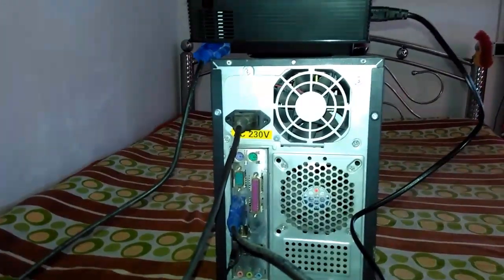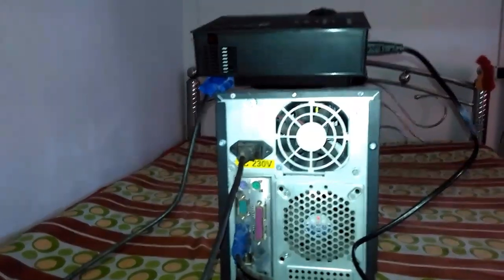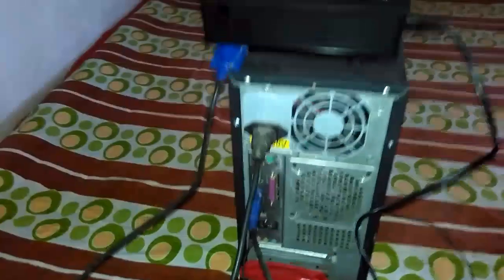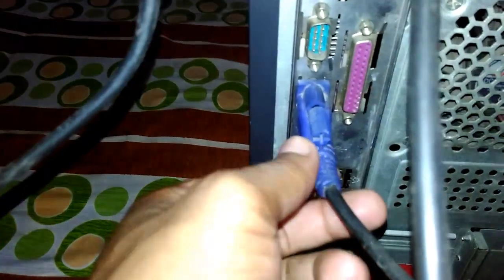Hello YouTube, welcome to my channel NK Techno Group. This is my another video about how to connect your PC with your projector. Let's start. At first I will show all the connections — here is the power cable, here is the VGA cord.